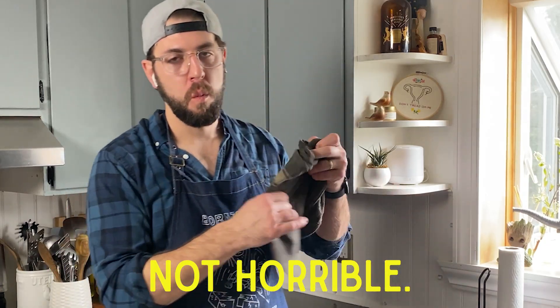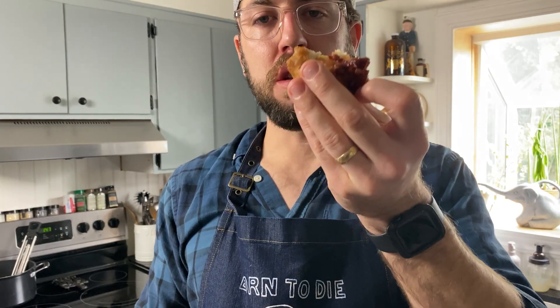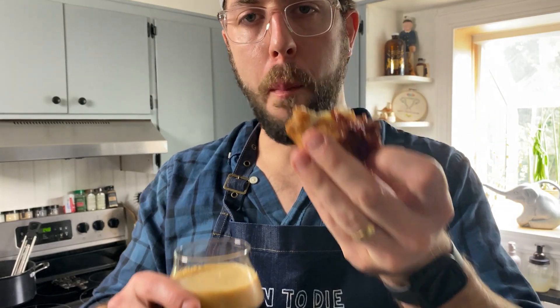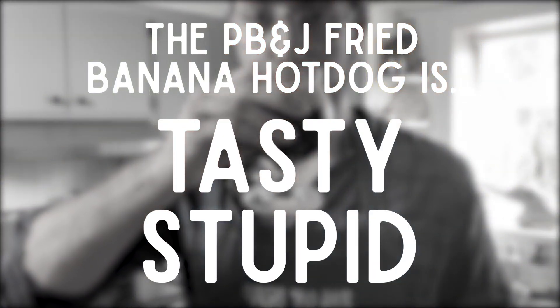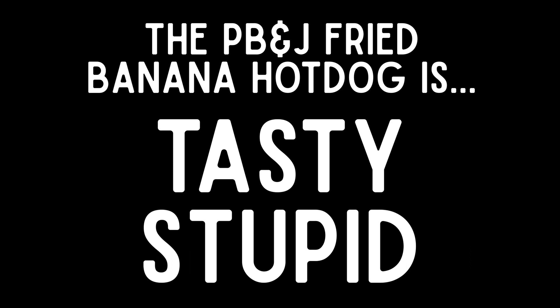Not horrible. There should be no reason why this is good, but it's good. It is stupid food, but it's tasty stupid food. It is good.